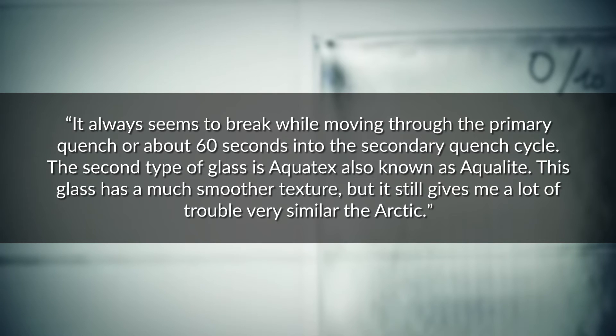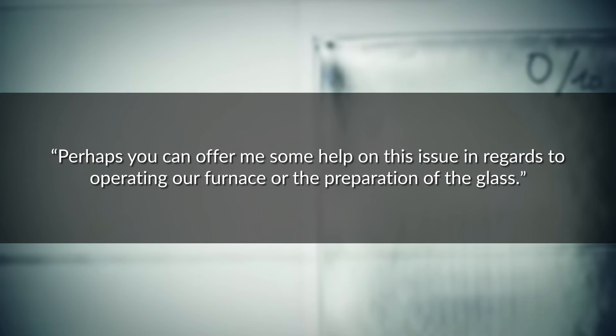The second type of glass is Aquatex, also known as Aqualite. This glass has a much smoother texture, but it still gives me a lot of trouble, very similar to Arctic. Perhaps you can offer some help regarding operating our furnace or the preparation of the glass.